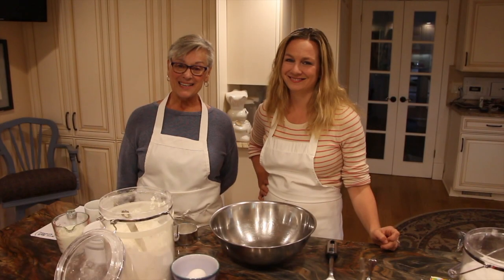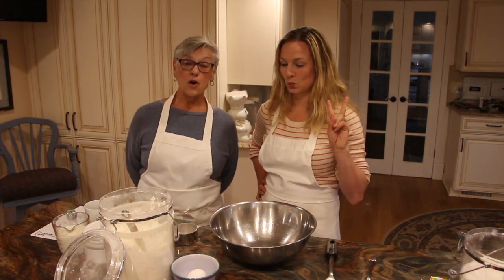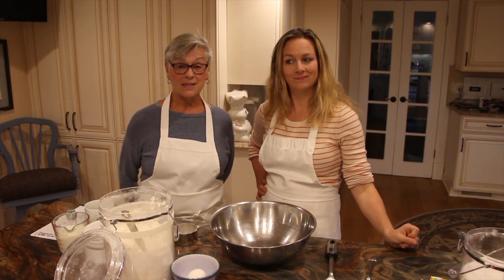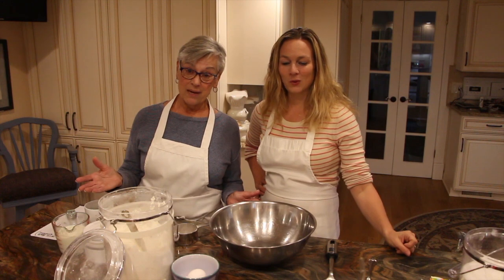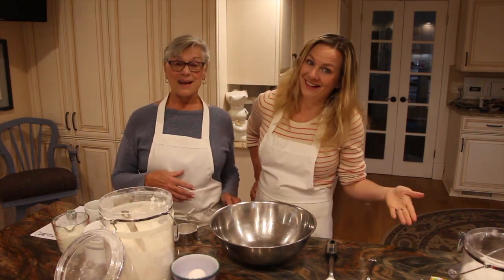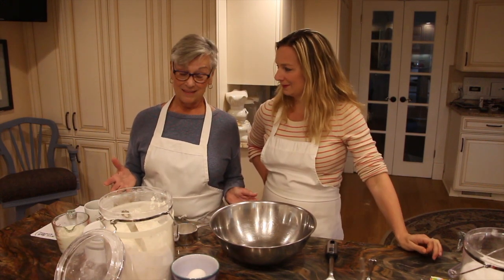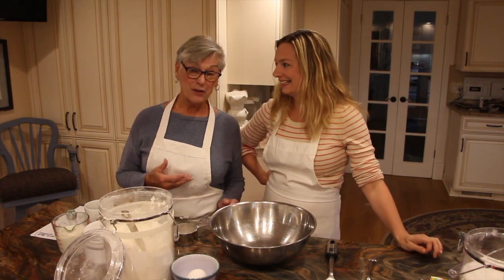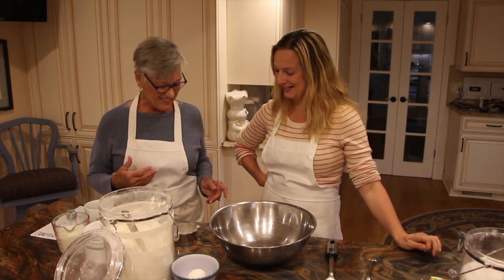Hi, we're back again. Today we are going to make two things. We are going to make no-knead bread dough. For those of you who have never made bread, this is the easiest, simplest way to make bread. Especially if you don't knead bread, you're going to make no-knead bread. And for those of us who are bread makers, you are going to say, why would I ever knead again? You would say it's never going to work, and then it does. By golly, it works!